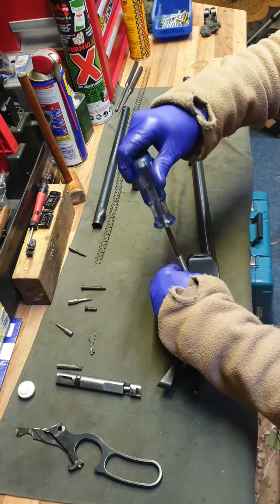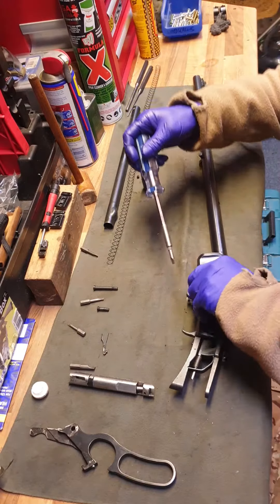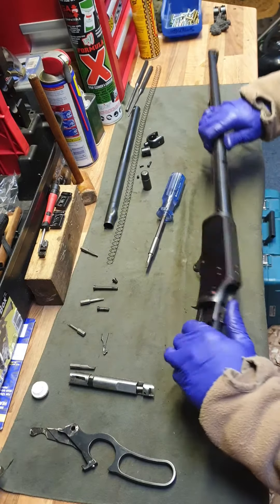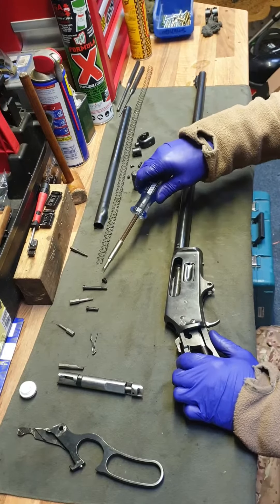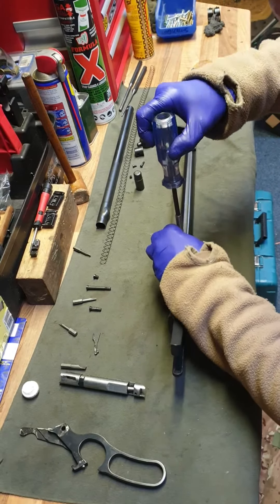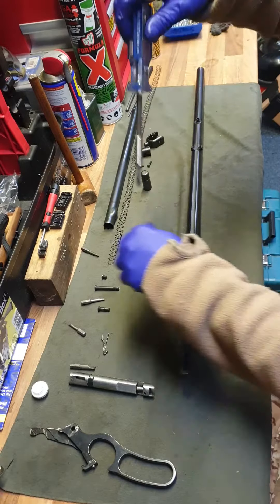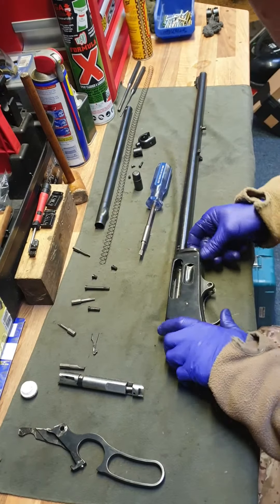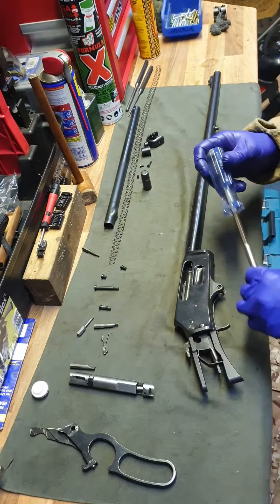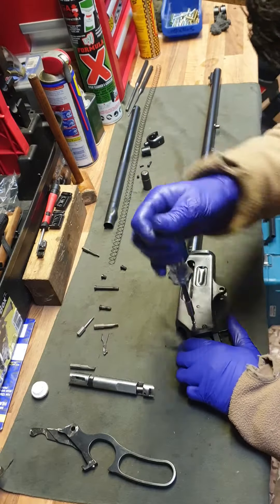Right, next I'll take off this retaining screw for the bottom plate. The good thing about a magnetic screwdriver as well is when you drop the bits, they catch it — very handy, especially when you're a butterfingers like me. The good thing about the Marlin bits as well is they're all made for the particular screws. I don't think they're that expensive either.